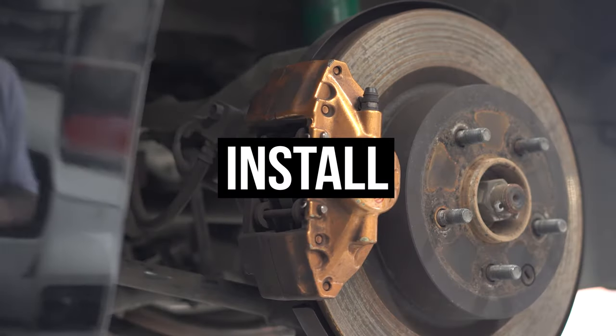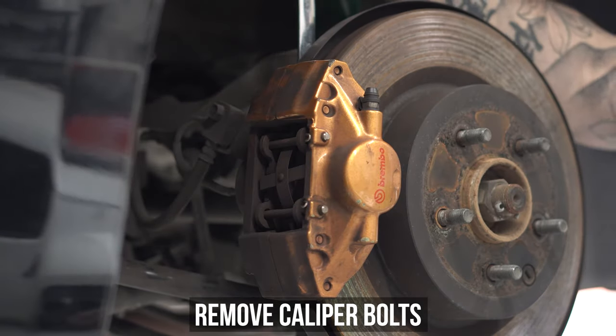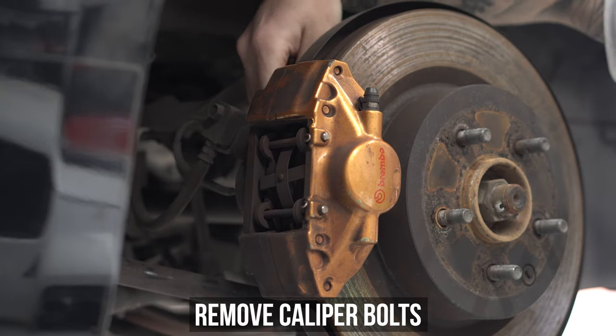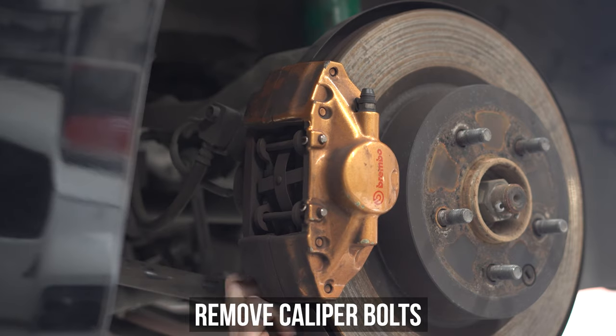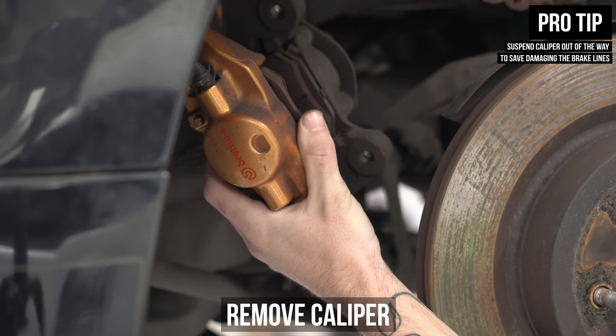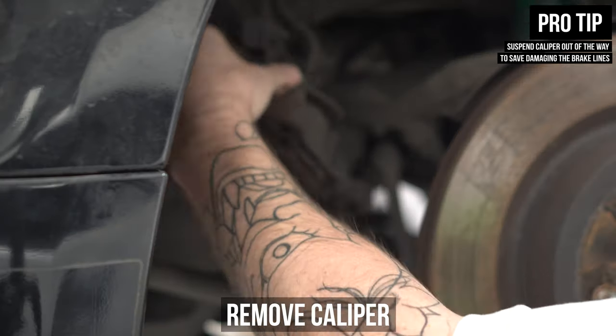Moving onwards and upwards to the install. As you can clearly see, we'll be using the Brembos for this install. Start by removing the caliper bolts from the back and hanging the caliper gingerly from wherever you choose. Pro tip: coat hangers, zip ties, or your shoelace are all things that could work, because you don't want to damage those brake lines.